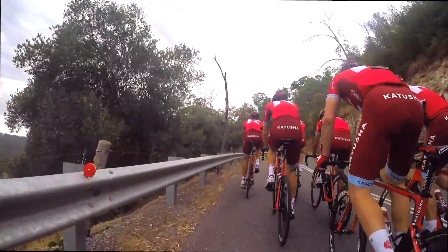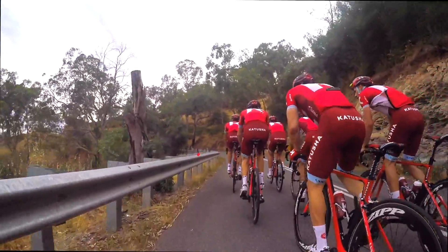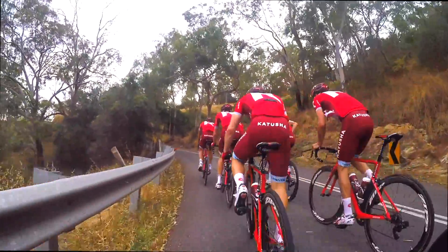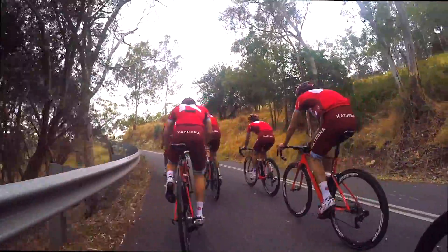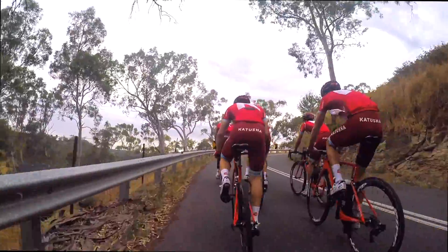If you're in Adelaide you definitely have to come and do Corkscrew — everyone deserves a Corkscrew experience. It's not a hard climb, you've just got to have the right gearing. Too many people run a standard crank. If you're a professional rider, standard crank's enough. But if you're a weekend warrior, I'd recommend a compact so you enjoy it more and get better cadence. Take it easy on the way down because it's a pretty sketchy descent — koalas, kangaroos, and gravel will take you out.